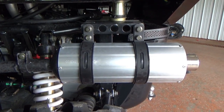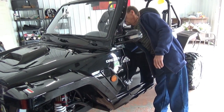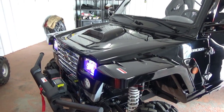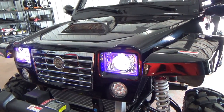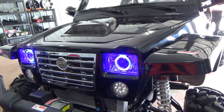You even have a blinker light on your mirror here. And when you turn your lights on, it has little blue halo rings on it. You can actually run it with just the halos on. Looks pretty cool.